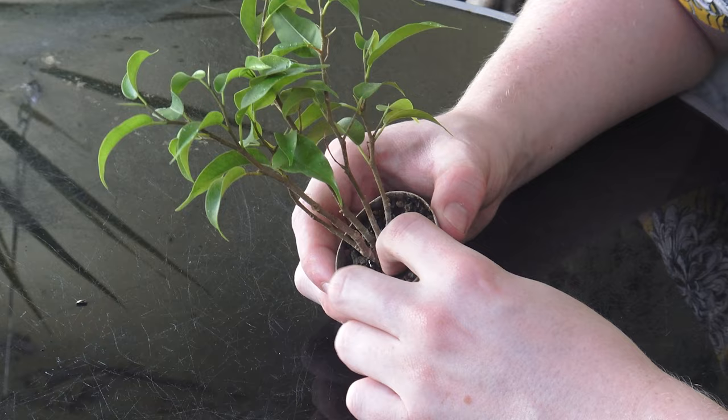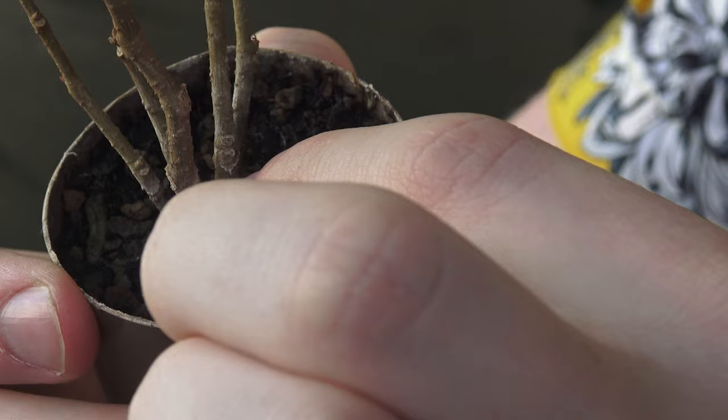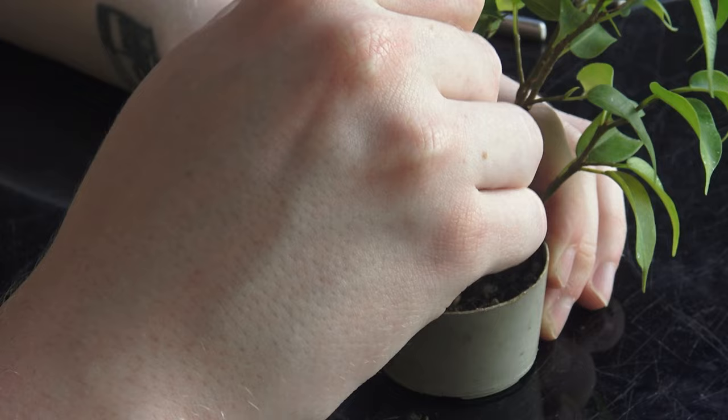The first tree we're going to be working on is this little mame ficus benjamina that we worked on in a previous video. These were grown from cuttings and wired together at the base — this is just a little maintenance on what to do after the wire begins to bite in, where they've been held together to create this clump style bonsai. They've now started to fuse at the base, so I'm going to grab a paintbrush and brush back the topsoil to see what's going on.